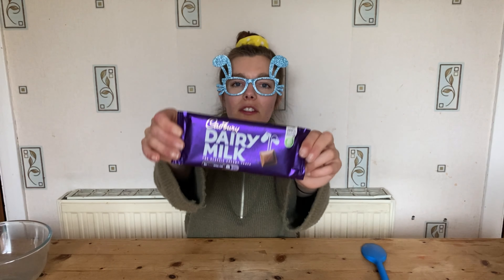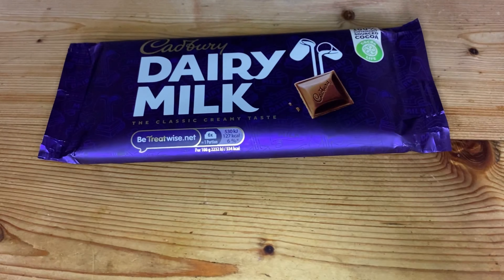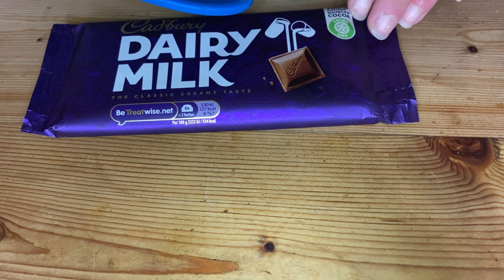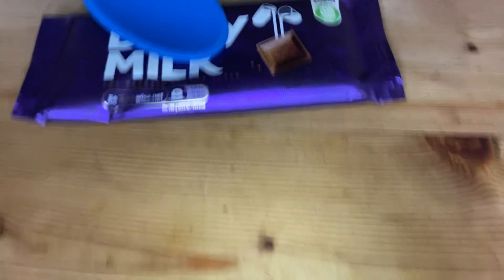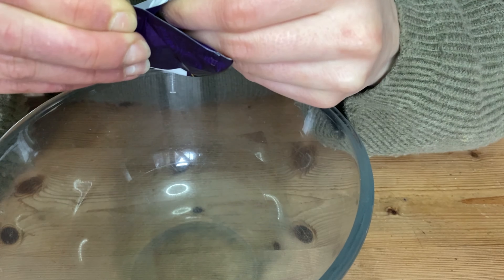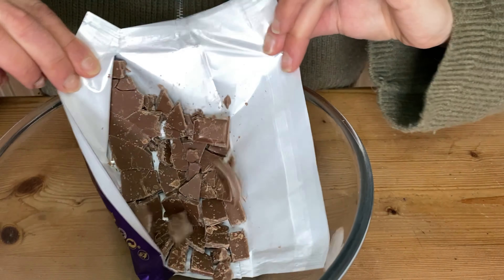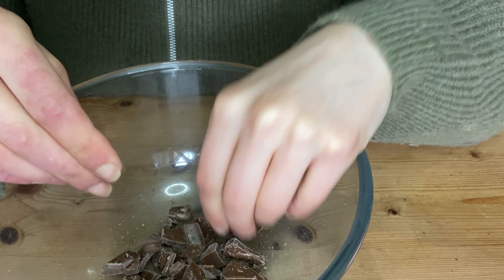First thing we're going to do is break up the chocolate using a spoon. Remember to keep your fingers well away as this can be dangerous — you'll need a grown-up helper to help you with this. I've got a bowl. Let's open the chocolate and see how broken it is. I'm still going to break the pieces in my hand.